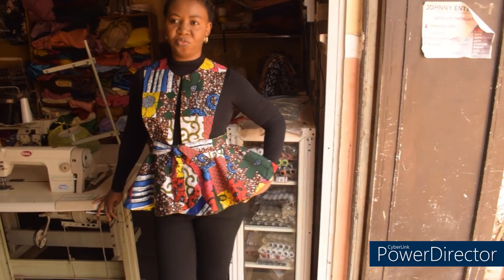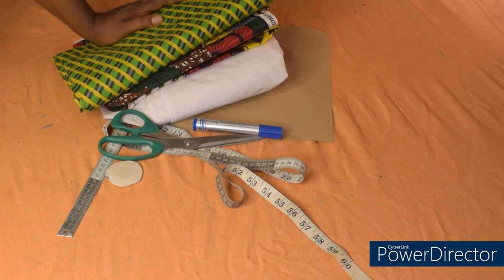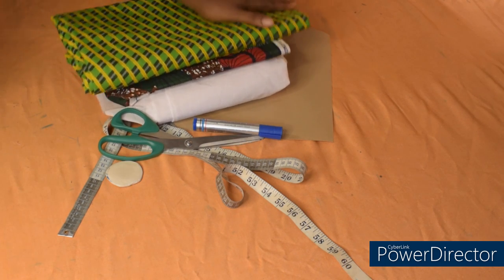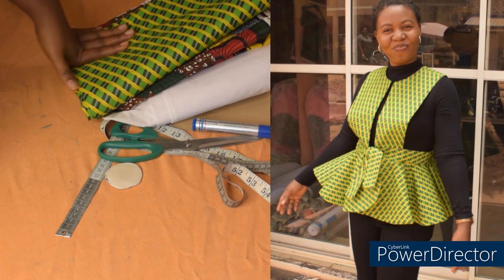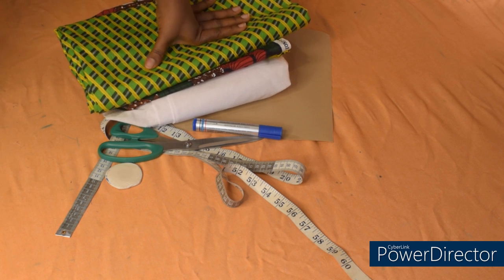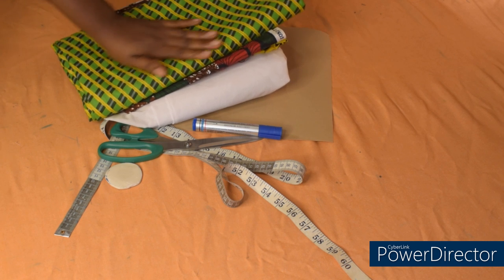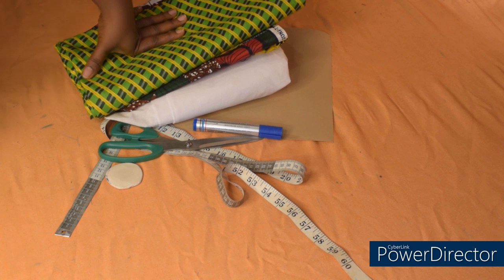Hi guys, welcome back again to the channel. If you are new here, my name is Chisome Ene. Please subscribe and turn on your notification bell to be notified anytime I upload a new video. Thank you so much. So guys, we are going to be making this trendy reversible pinafore top with 720 degrees peplum. It's a very simple tutorial, so if you're interested please continue watching. With that being said, let's get started.